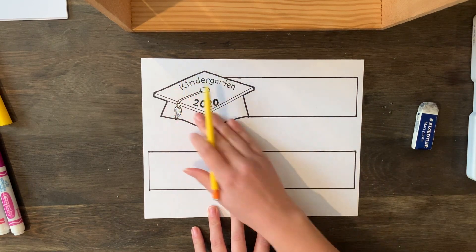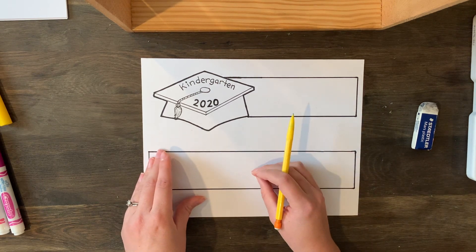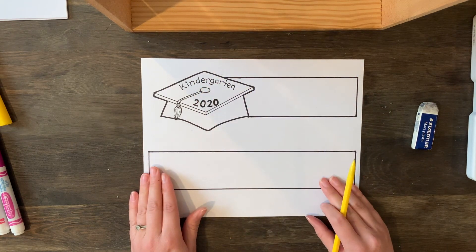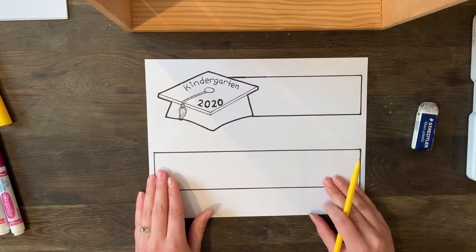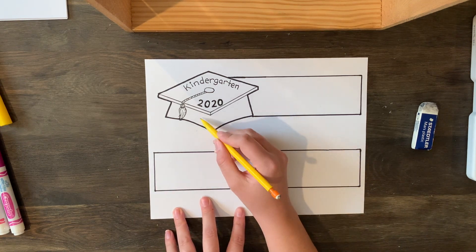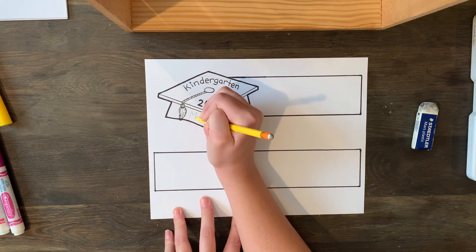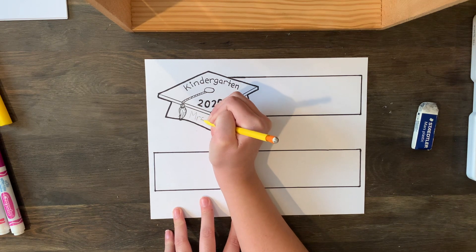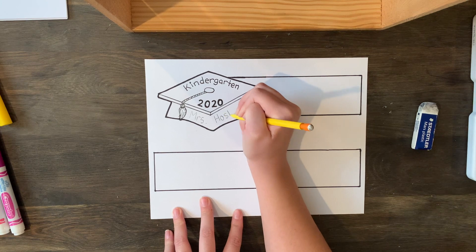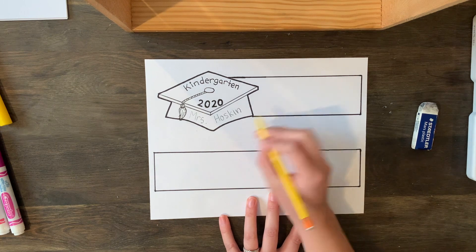We want to make sure that we design the top one and the bottom one because later we're going to tape these together and make an awesome headband. Make sure you fill both with your beautiful artistic skills and have fun with this. If you want, you could write your name on the hat — so maybe I'll write Mrs. Hoskin, but you could write your own name — and you're just going to start to decorate and design your hat.